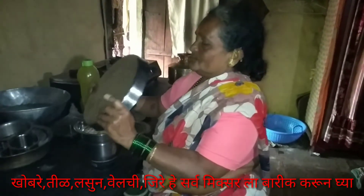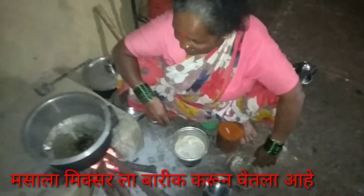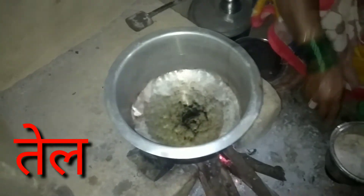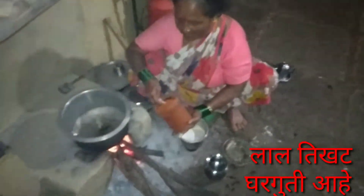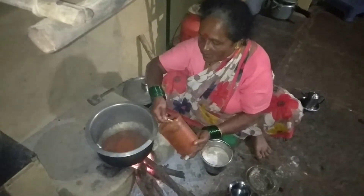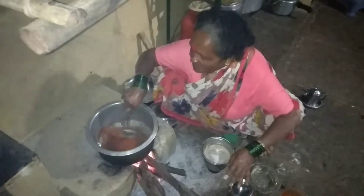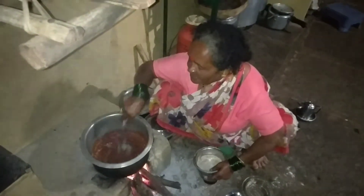I am using some salt. Then I will add the salt. Now I will add the salt.